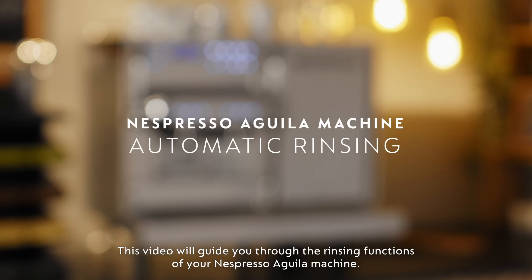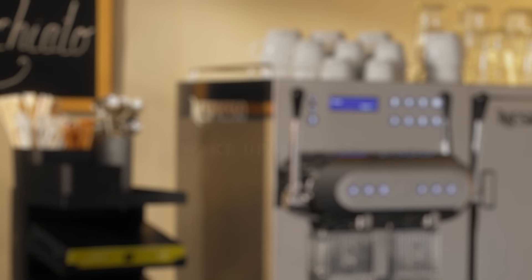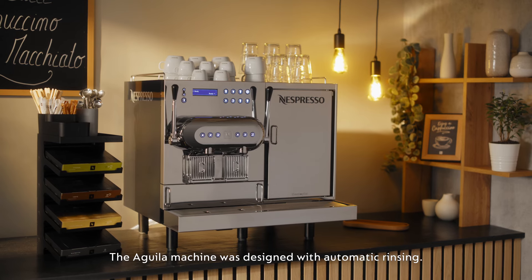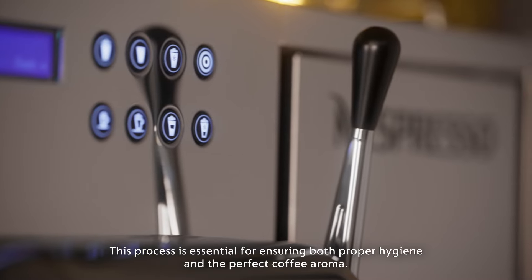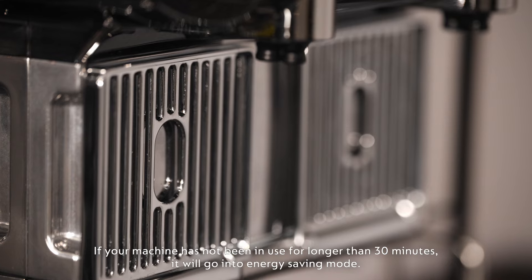This video will guide you through the rinsing functions of your Nespresso Aguilar machine. The Aguilar machine was designed with automatic rinsing. This process is essential for ensuring both proper hygiene and the perfect coffee aroma.